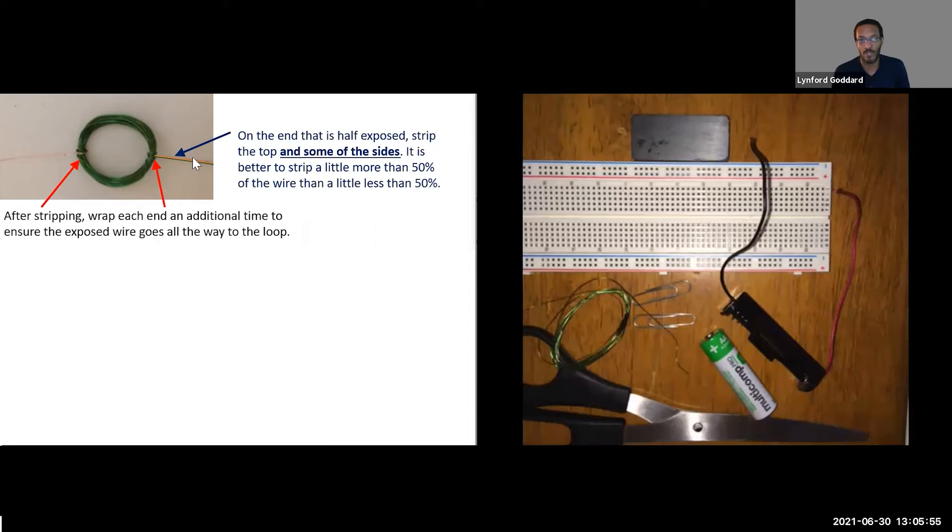The other side, we only want to strip the top half — the top half relative to when you look at the loop facing you as a circle. It's better to strip a little more than 50% of the covering than a little less. After stripping, we're going to wrap each end around an additional time or two so that the exposed part of the wire goes all the way to the loop. That ensures good electrical contact for our loop inside the holder.